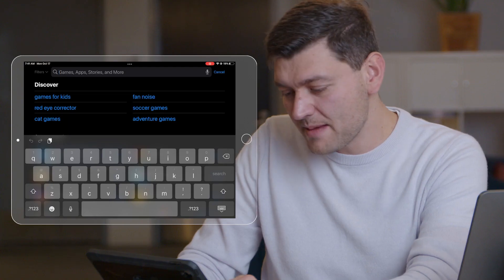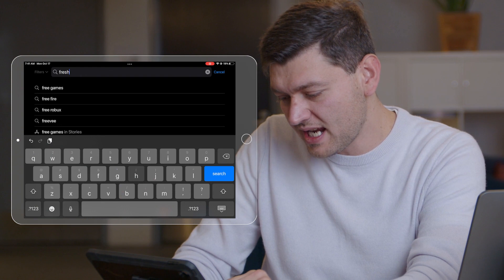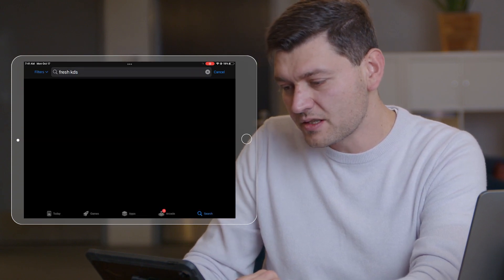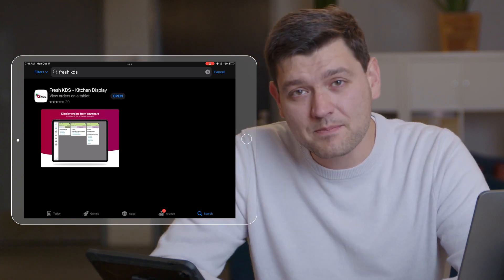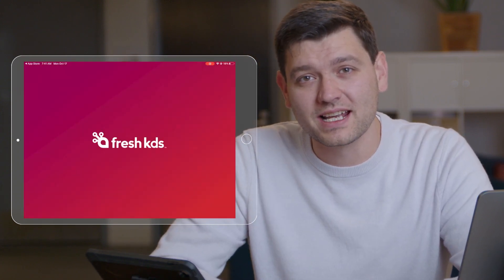Next, head to either the Google Play Store or the Apple App Store to download Fresh KDS. From the App Store, just type in Fresh KDS and search for it to find the app. Go ahead and download the app, and as soon as it installs, you'll be ready to get started.